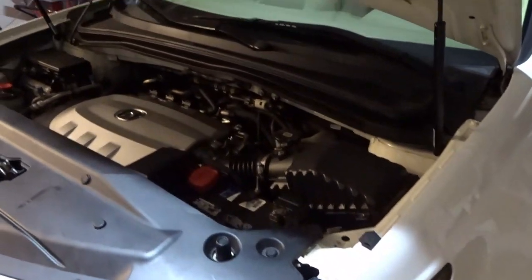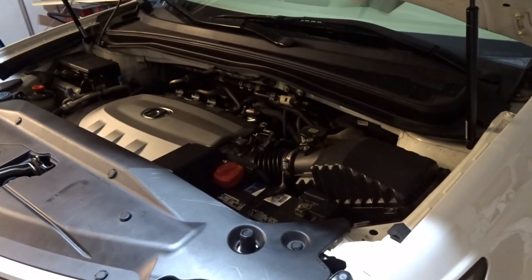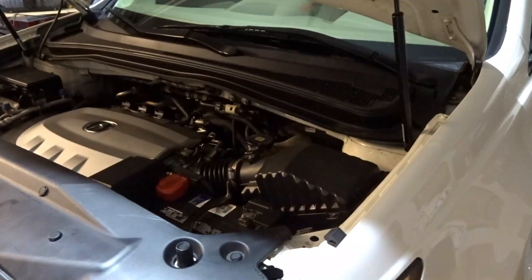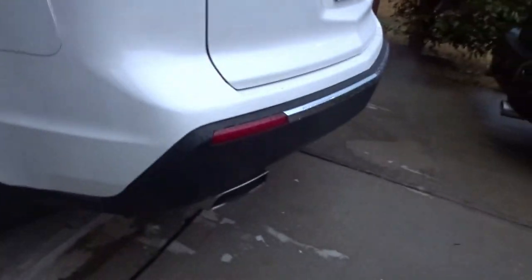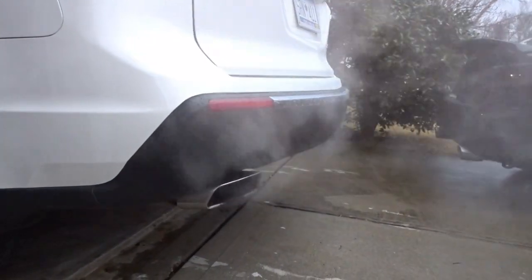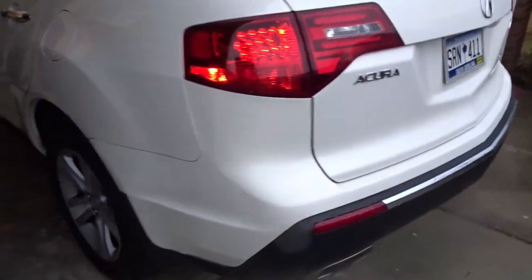Let's do just a couple quick little revs. I don't really hear it under here. Let's get a feel for the exhaust note. Go ahead. A little more. Sounds good.